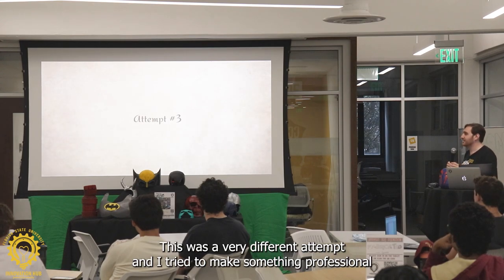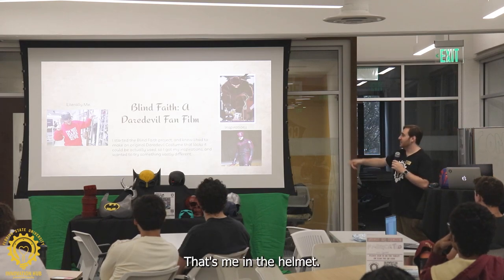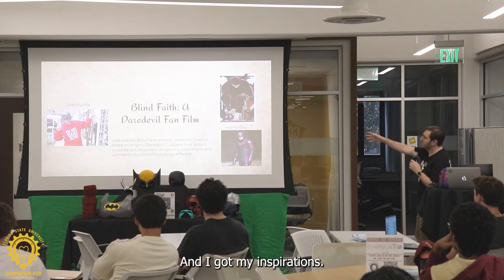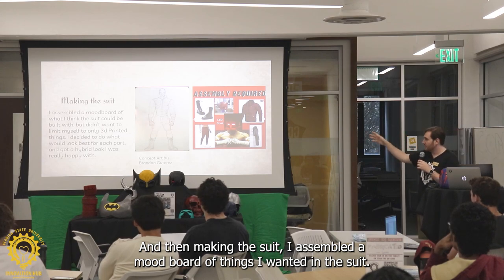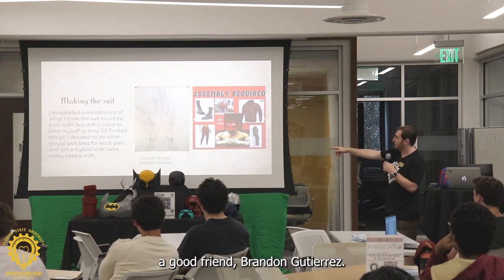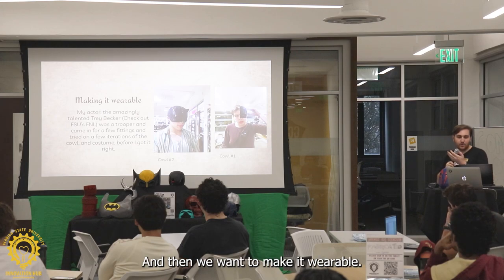Attempt 3 — this was a very different attempt. I tried to make something professional this time. I was doing a Daredevil fan film last year — that's me in the helmet. I made it form-fitting, which is that helmet over there. I said, okay, I have to try something different. I have to plan it out very carefully. I got my inspirations together, and then for making the suit, I assembled a mood board. I 3D printed a cowl I thought was cool and painted it. Then I worked with an artist, a good friend, Brandon Gutierrez. We made the concept art and were really happy with that. Then we wanted to make it wearable.